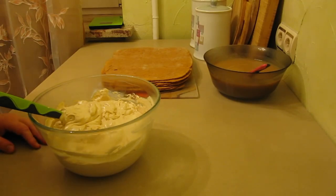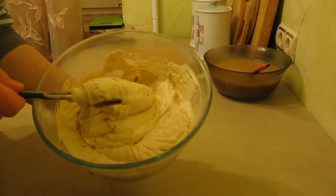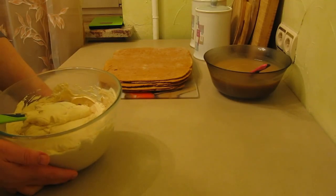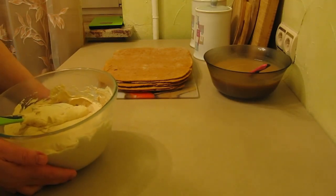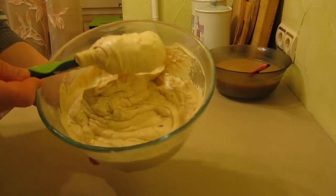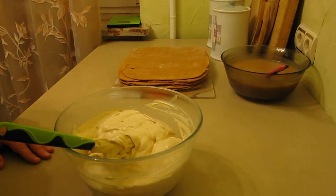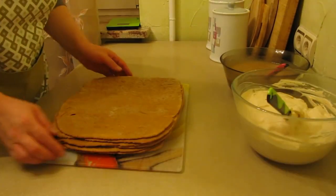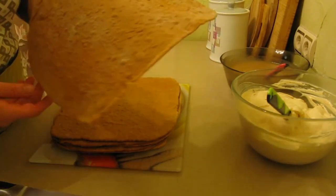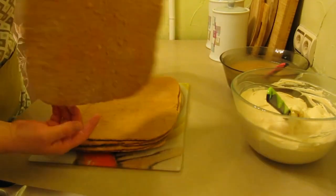For today's cake I will use a caramel custard cream. Here is how my cream looks — I prepared it in advance. The recipe for this cream is on my channel; I'll leave the link in the description below. The cream is very tasty, fluffy, and airy. Any cream works for this cake — I'll also leave a cream playlist in the description.